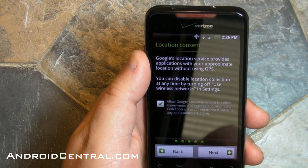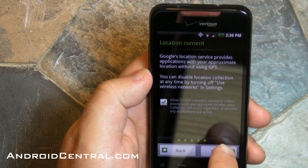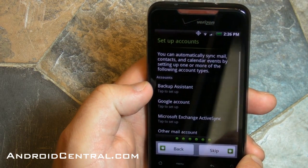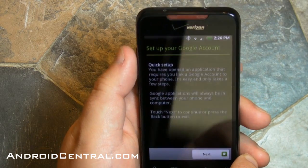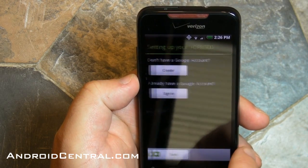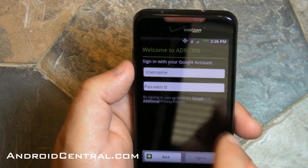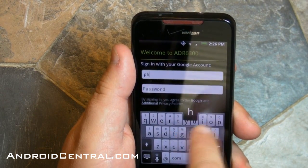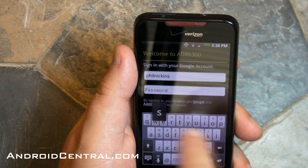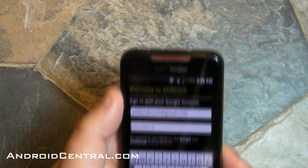Now we go to location consent. This is basically warning you that you're turning on location services, so Google applications and others will know where you are for search or other purposes. There's a backup assistant and a Google account option. Let's set up the Google account — it's really simple, just a matter of putting in your username and password. You can create a new one from this screen if you don't have one, but I do, so I'll put in Phil Nickinson. Note that you don't actually have to put the '@gmail.com' after your name — it will do that automatically.